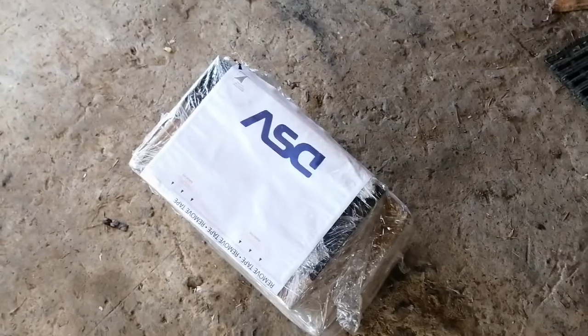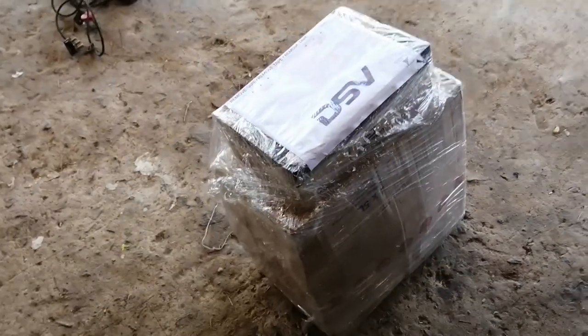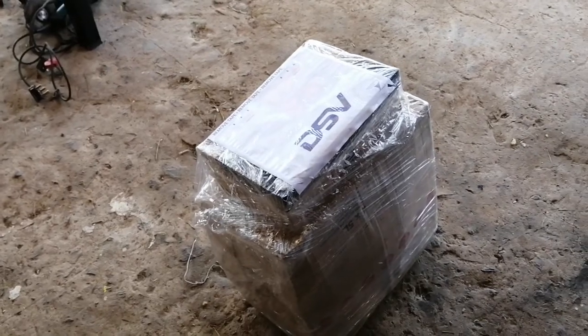These are the parts for the McCormick that we ordered. I figured I'd do an unboxing video and show you guys everything we have.